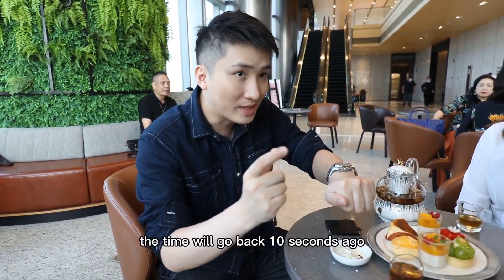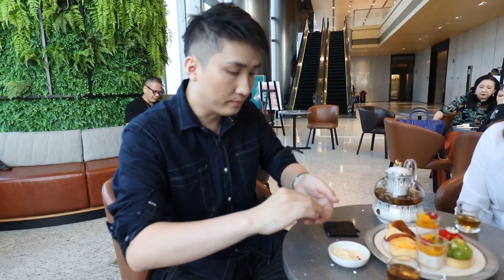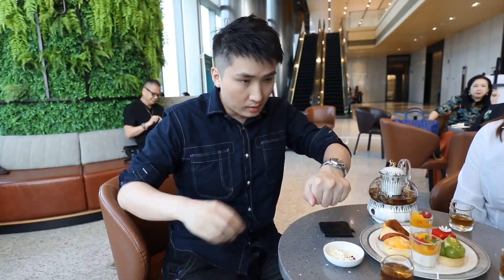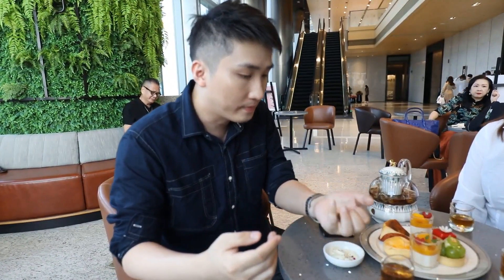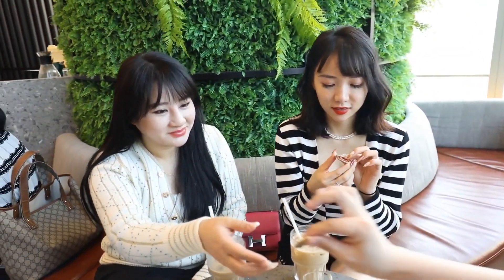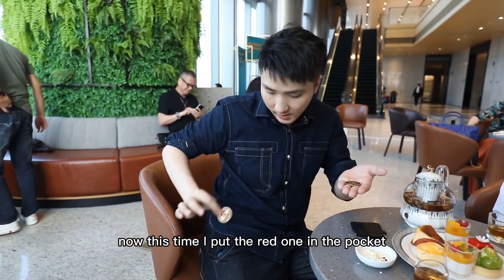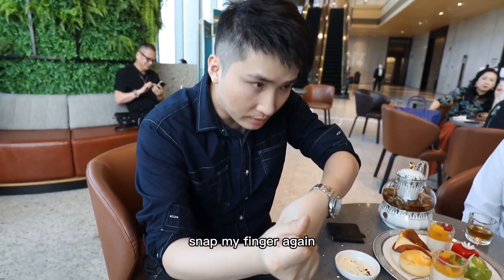Snap my finger — the coin will go back. I put the red one in the pocket again, snap my finger, and the coin goes back once more. You can check. Again, I put the red one in the pocket, snap my finger — again it returns.